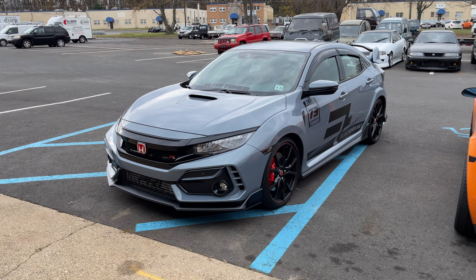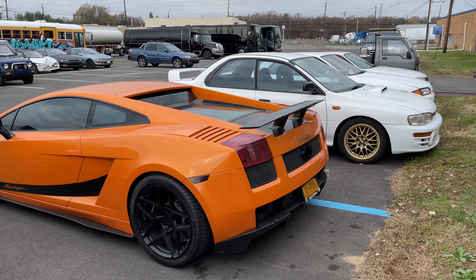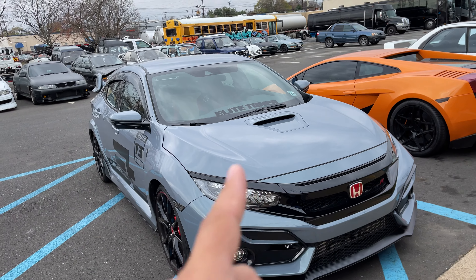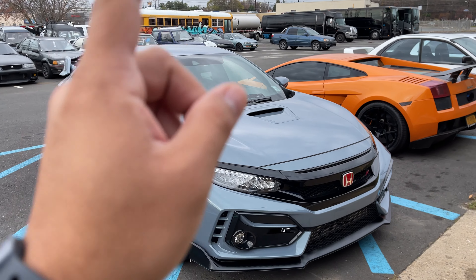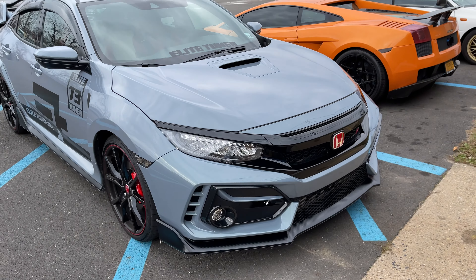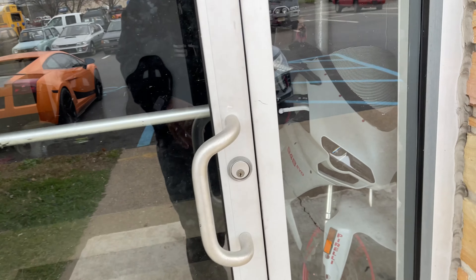Alright guys, so we just got to the shop. We're going to go ahead and show you guys some of the cars that we have here at the shop so you guys could get familiarized with it. But this is the car that today we're going to be focusing on and we're going to be tuning. We're trying to get like 380, 400 horsepower depending on what the tune is going to give us. We'll see.